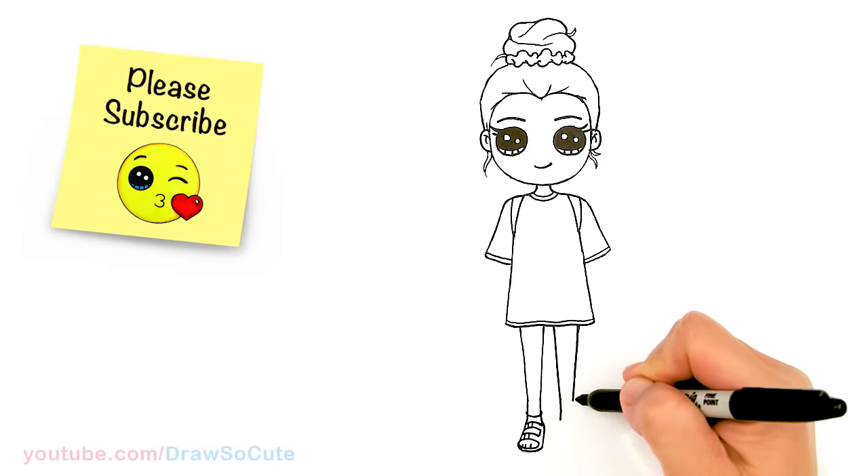Hope you love my Draw So Cute VSCO girl and it inspires you to draw it too. Thanks so much for watching, and if you loved it, please make sure to subscribe and turn on your notification bell so you won't miss any new Draw So Cute videos. See you later.